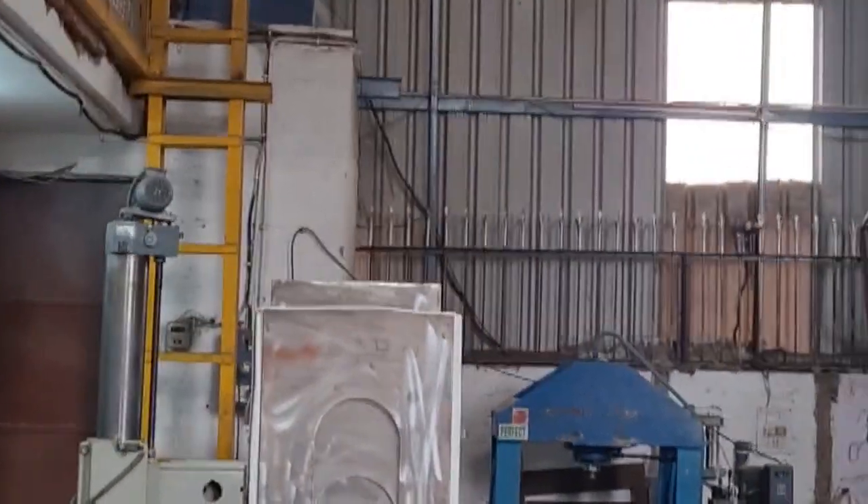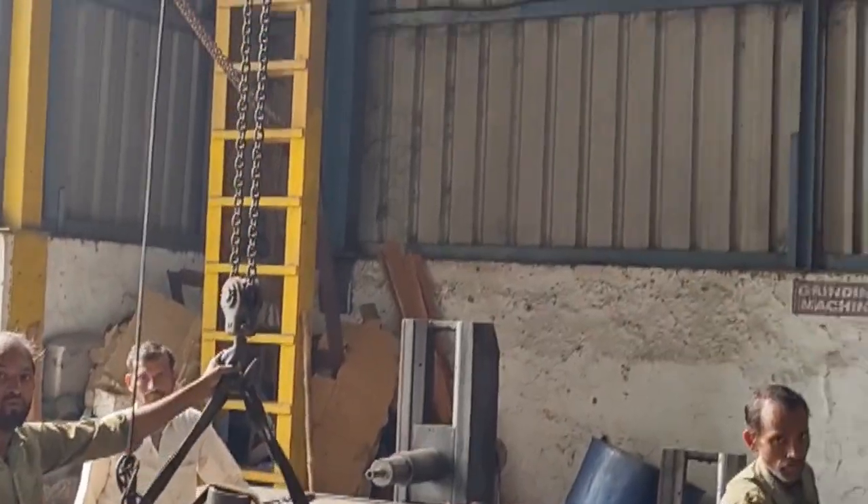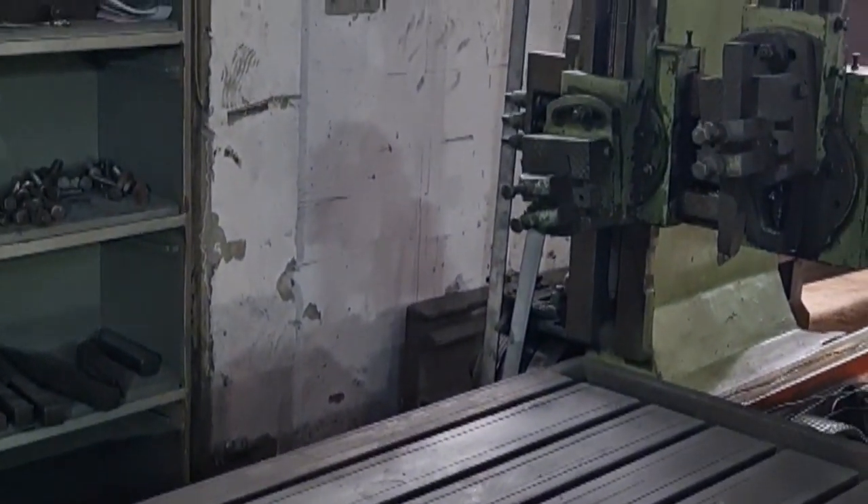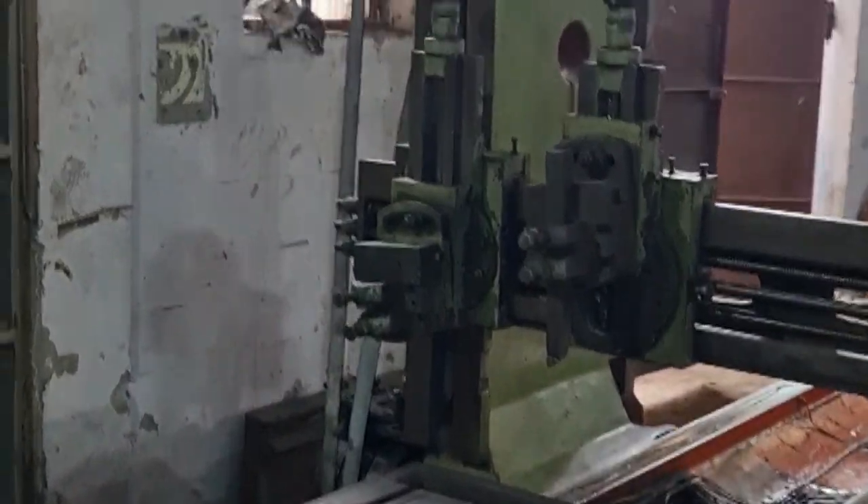The machine is having different infrastructure along with different sizes. The company is having a heavy duty planner — the latest new brand, new planner. The new edition.